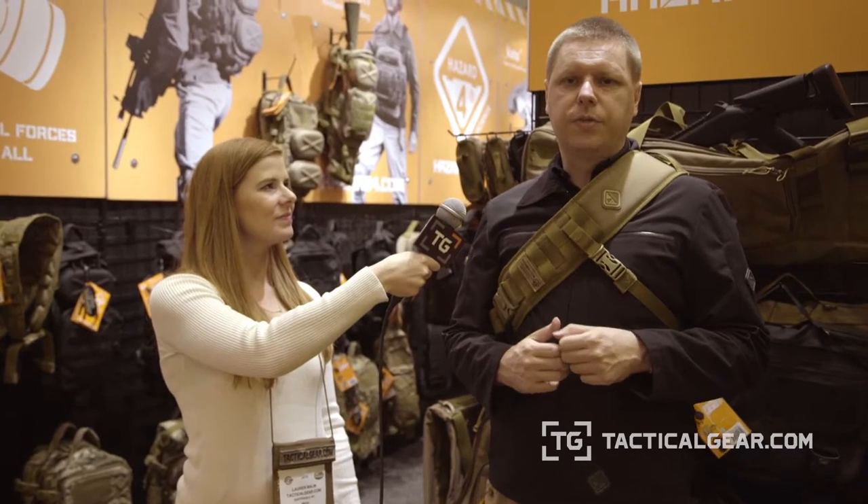This is Lauren with TacticalYear.com. I'm here at SHOT Show 2016 at the Hazard 4 booth with Phillip, and Phillip has a new bag to show us. The new bag just arrived for the show, and it's a photo bag. It keeps with the theme of Hazard 4 being the only tactical nylon company that actually has a full line of packs and bags for photographers.